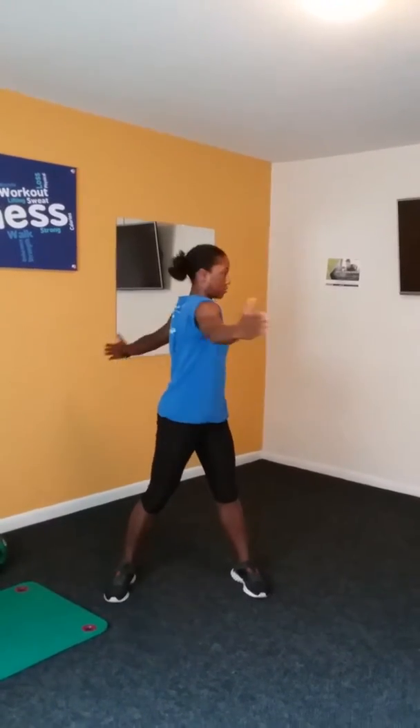Then I'll do ten torso twists. One, two, three, four, five, six, seven, eight, nine, ten.